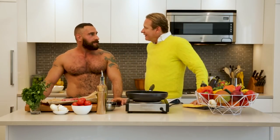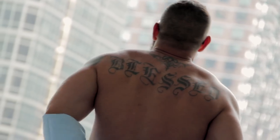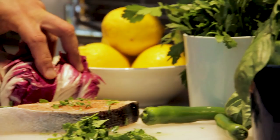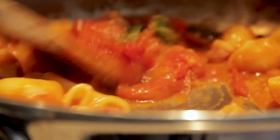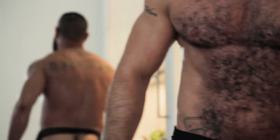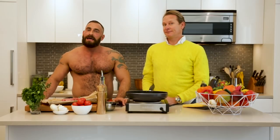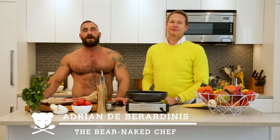I didn't know it was going to be a quickie. Oh gosh, I took a bath in everything. Hey everyone, you're watching Quickies by the Bare Naked Chef, powered by Scruff. And today I have a special guest.